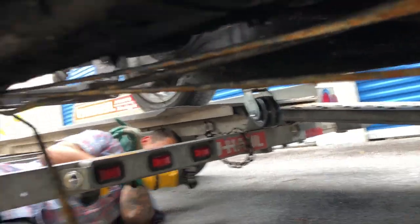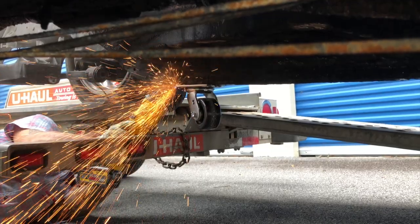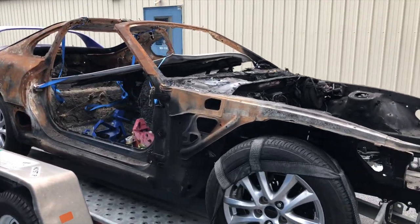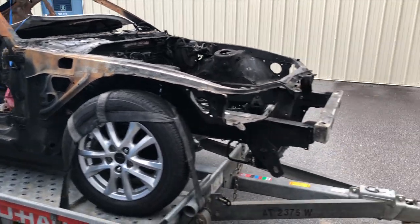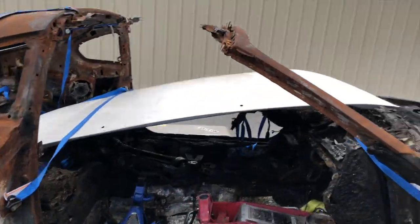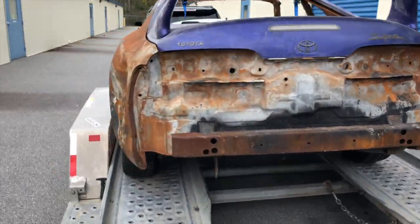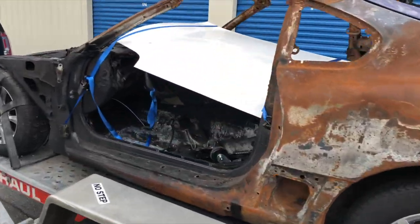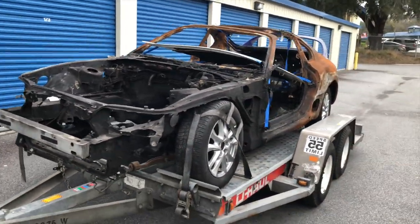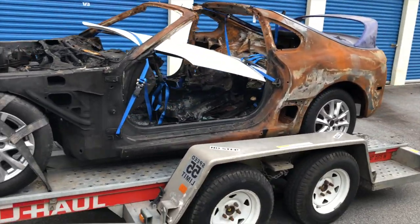There goes the wheel. She's on the trailer — loaded up. Got the hood strapped down, hatch strapped down, ready to roll. Taking it to get media blasted to see what we're dealing with. Burn Supra — not too bad, needs love. We'll see what we can do.